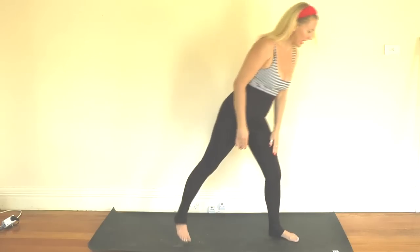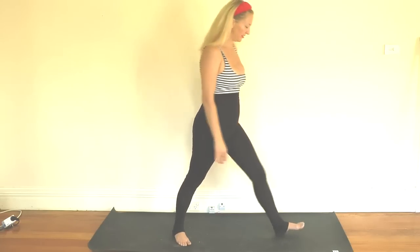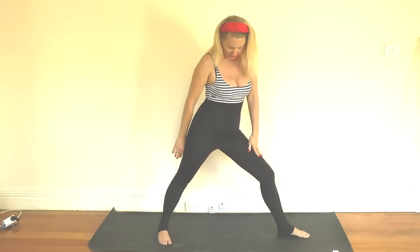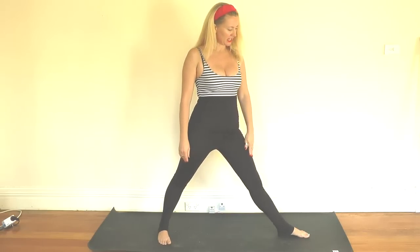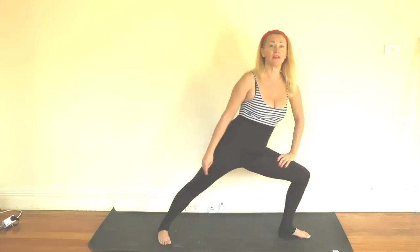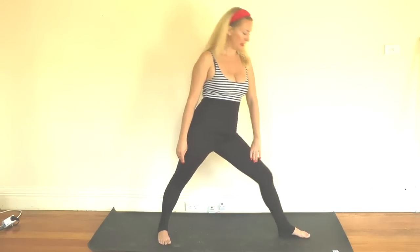Your body should be starting to feel nice and warmed up now. We're going to step those feet out once more and come into a warrior pose. Right foot forward, left foot back — foot turned in, but just slightly. When you're ready we're going to bend that front knee. We want the knee directly over the ankle — not in front and not behind, but directly over the ankle.